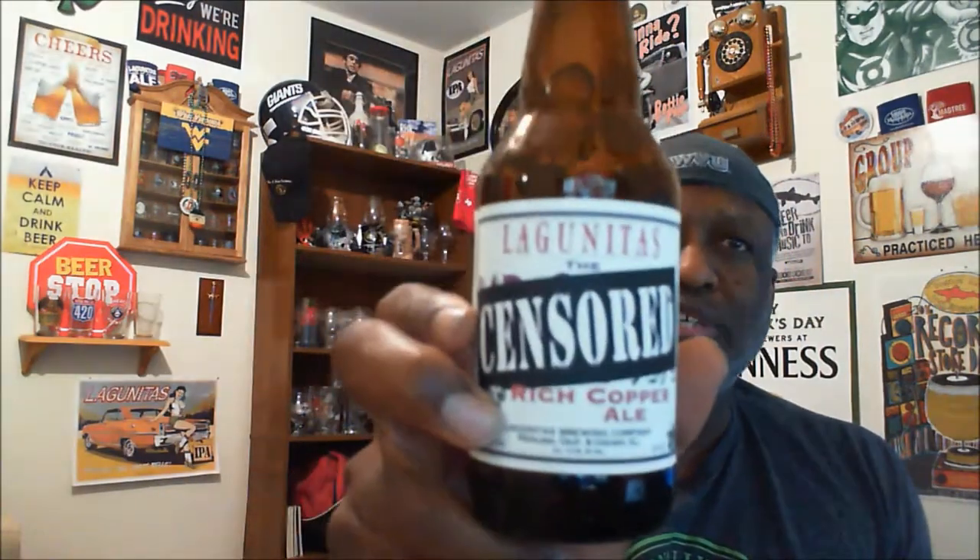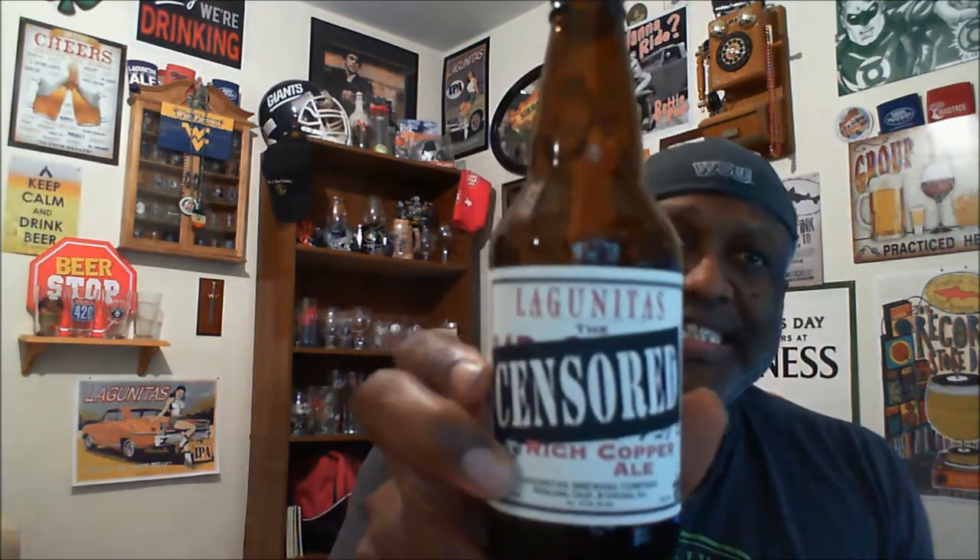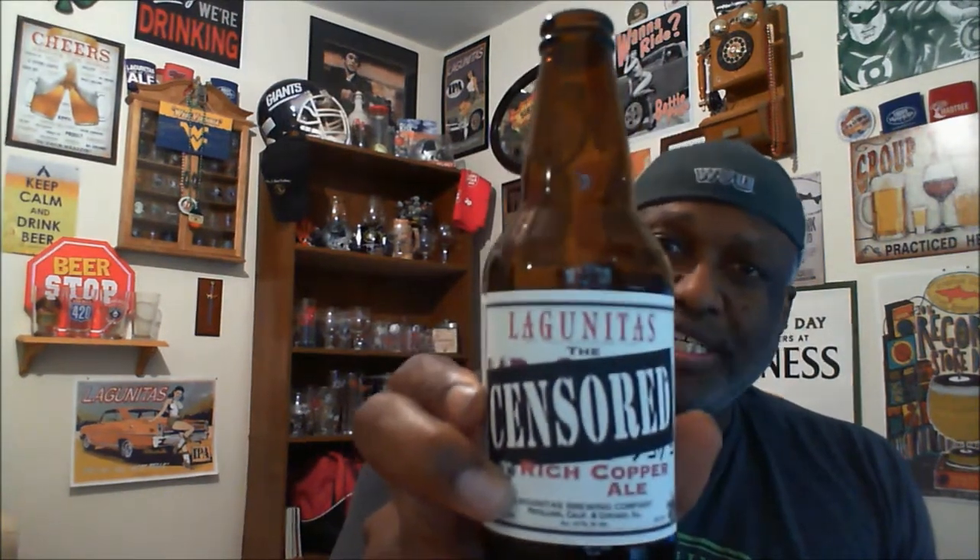It does what it's supposed to do as an enjoyable beer. Again, this is Lagunitas the Censored Rich Copper Ale — a decent beer, not overly great but nowhere near disappointing. If you've had it before, let me know what you think in the comments. With that all being said, I'm going to go ahead and finish drinking this. I appreciate you swinging by and I will catch you next time — keep drinking good craft beers, cheers!